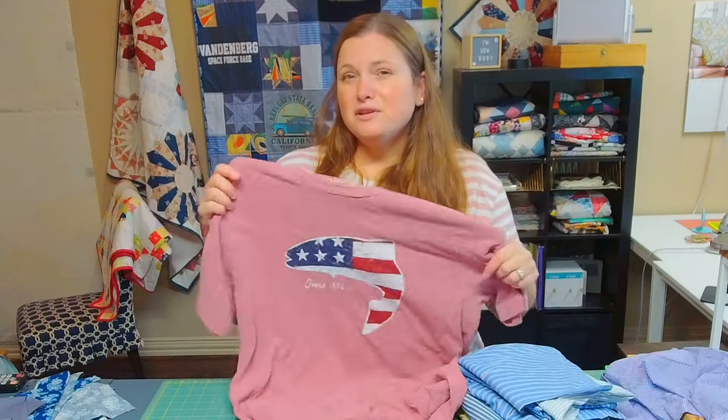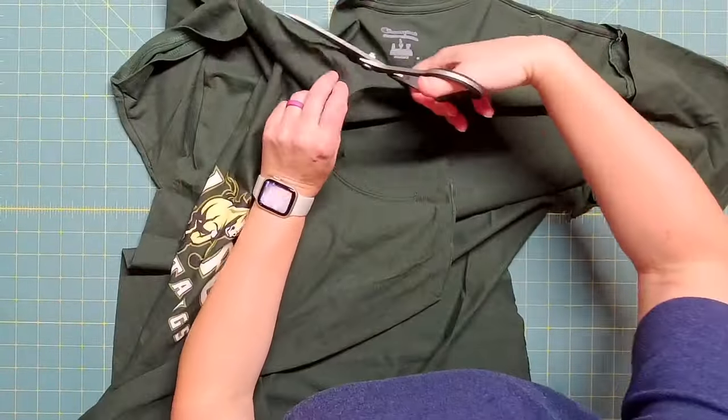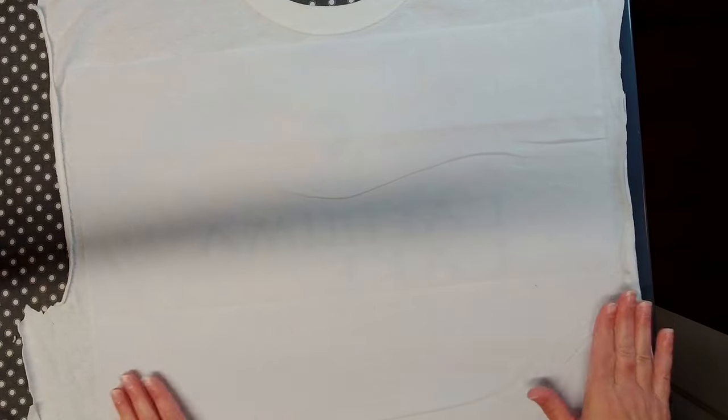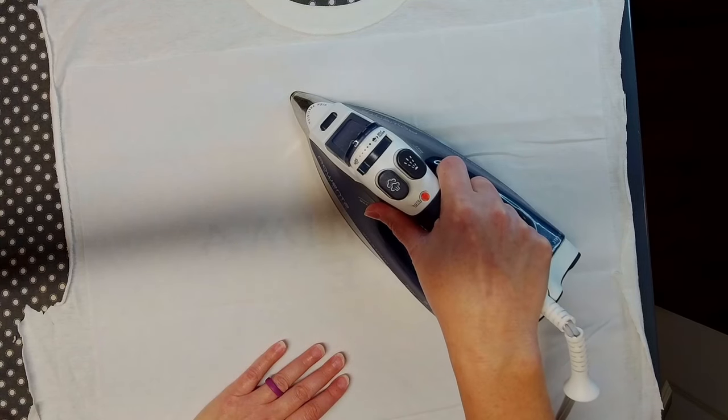Now that we have a plan, it's time to prepare our fabric. For the logo shirts, rough-cut around the logo area — the easiest approach is cutting along the side seams to separate the front from the back, since some shirts have logos on the back too. Once you've broken down all the t-shirts, iron the fusible woven interfacing onto the back side of the shirt logo, following the interfacing's instructions.